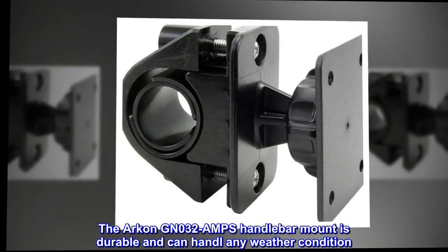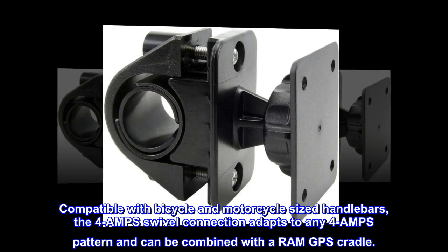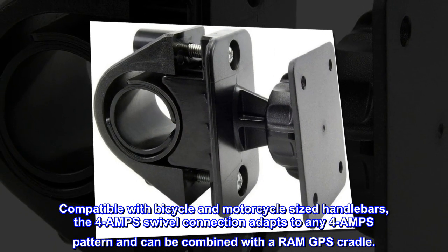The Archon GN032AMPS handlebar mount is durable and can handle any weather condition. Compatible with bicycle and motorcycle-sized handlebars, the 4AMPS swivel connection adapts to any 4AMPS pattern and can be combined with a RAM GPS cradle.